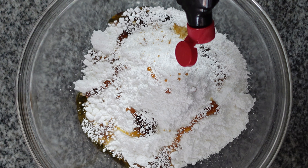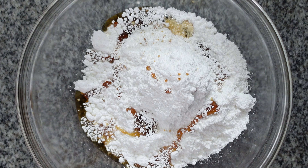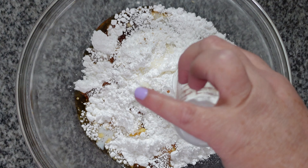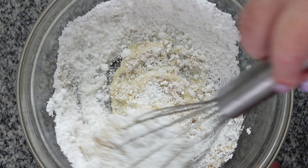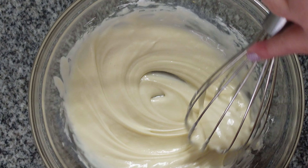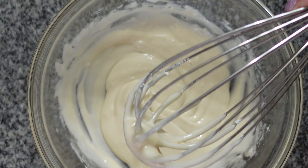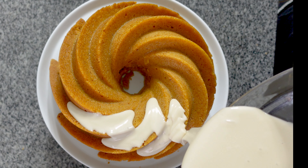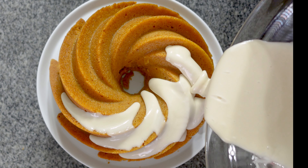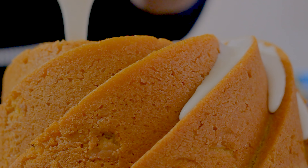I made the glaze earlier and here's how it's done: whisk together two cups or 250 grams of powdered sugar with two tablespoons of hot milk heated in the microwave, two tablespoons of pure maple syrup, and if you want more maple flavor, add about a quarter teaspoon of maple extract. Be careful — too much maple extract and it'll taste really fake.